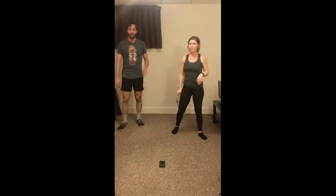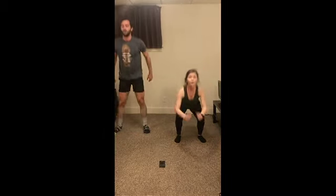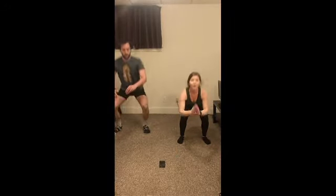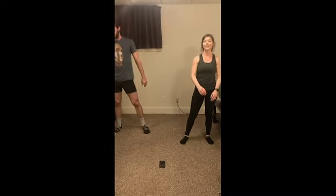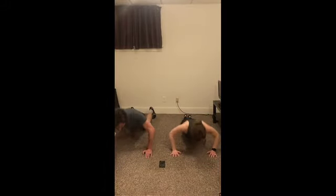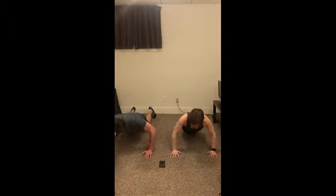Alright, almost halfway there — you got it. Three, two, one, and relax. Let's go! Five seconds. And relax. Third round of push-ups. Let's go! Ten seconds. And relax.